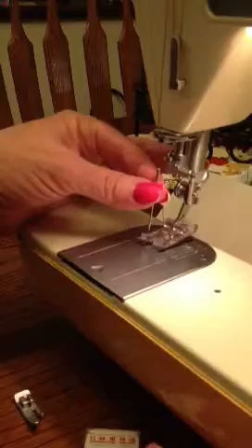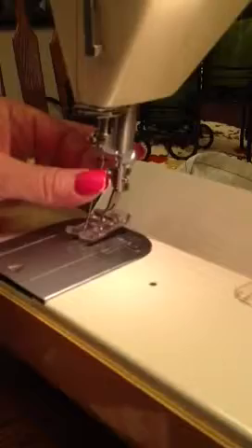you put it back up in this hole, and there's a kind of a flat side to the needle that goes in the back. You put it up in the hole all the way up, and then tighten it by twisting this away from you. Righty tighty. And then you re-thread it.